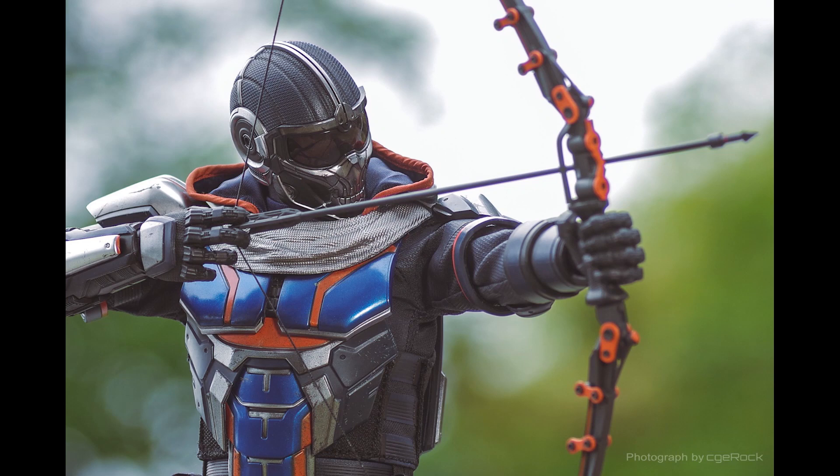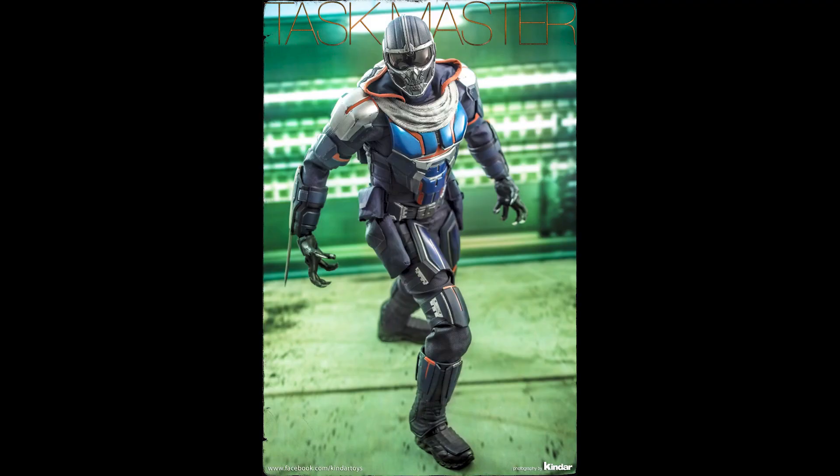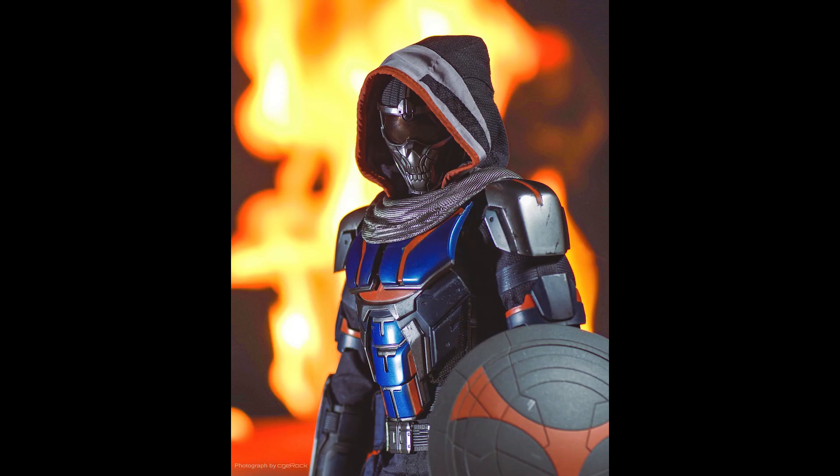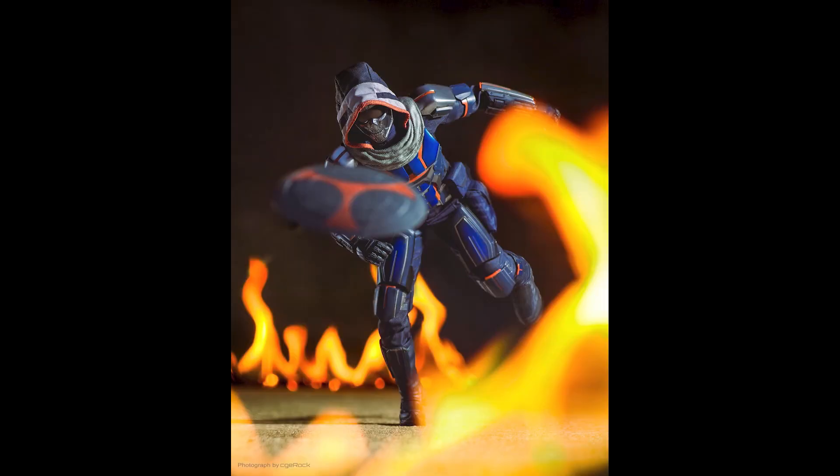This falls into the 'that is cool, I kind of want that' category, rather than 'I need to have that' — unless you're a huge fan of the movie or the character. But even if you're a huge fan of the traditional Taskmaster, from the comics or the Spider-Man video game, this is different. She looks different, and the whole appeal here is that she looks badass.